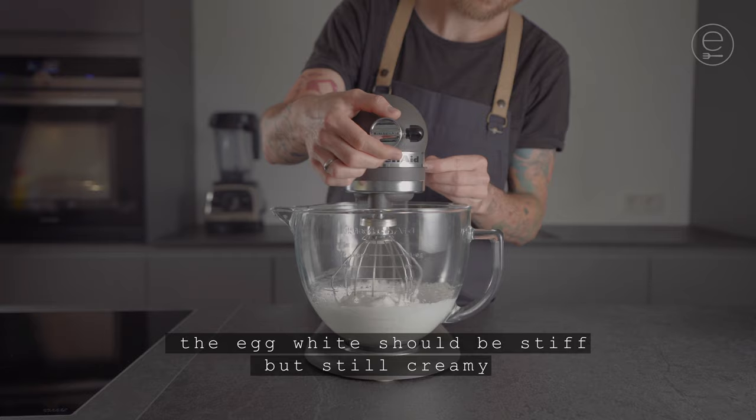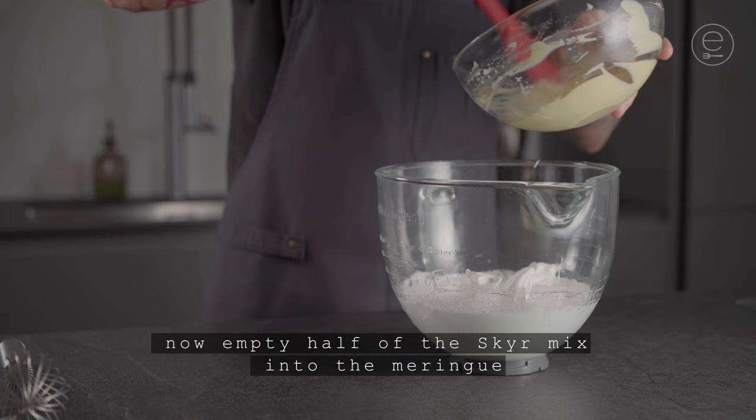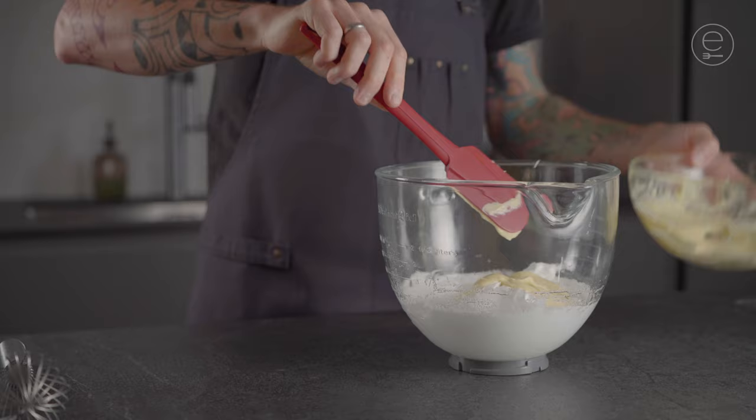Do the test. Now empty half of the skier mix into the meringue and carefully fold in the skier mix.